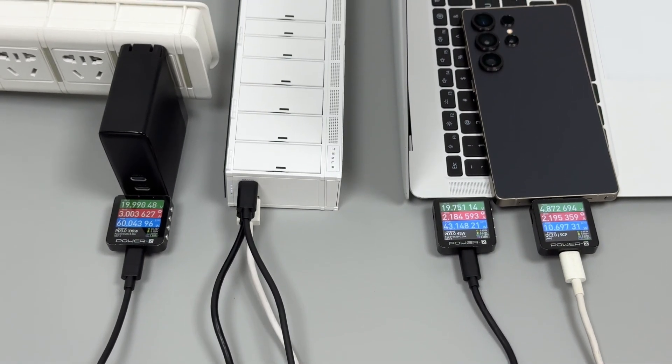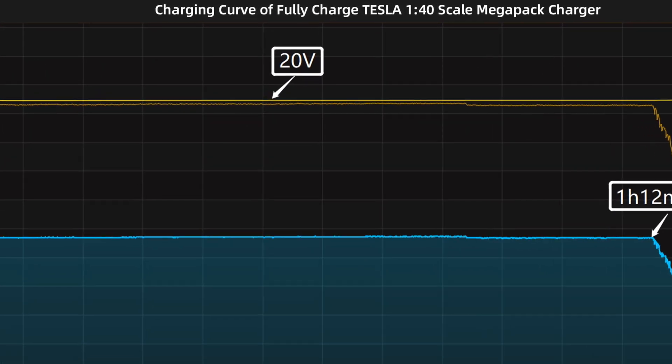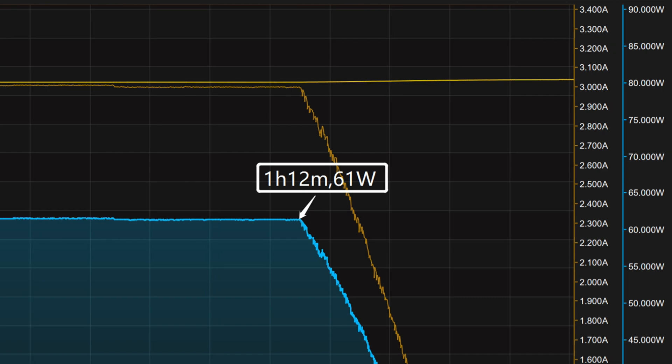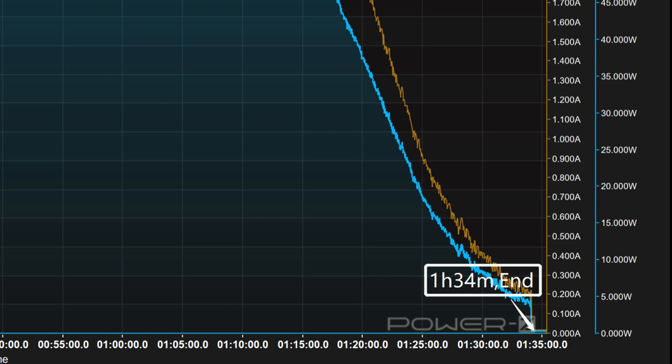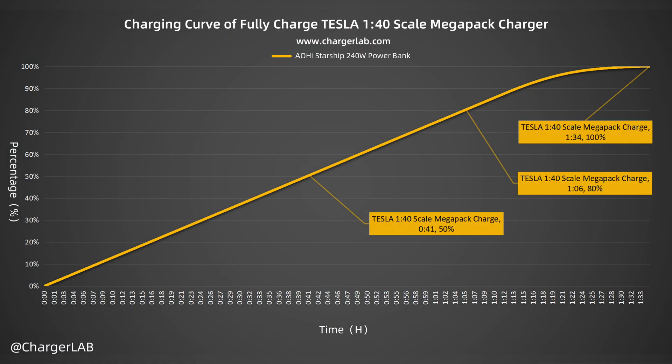We used the Apple 140W charger to fully charge it, placing it in a 25°C thermotank throughout the test. The voltage is always around 20V, and the power is around 61W for the first 1 hour and 12 minutes, after which it drops to almost zero. Total charge time is 1 hour and 34 minutes — reaching 50% in 41 minutes, 80% in 1 hour and 6 minutes, and 100% in 1 hour and 34 minutes.